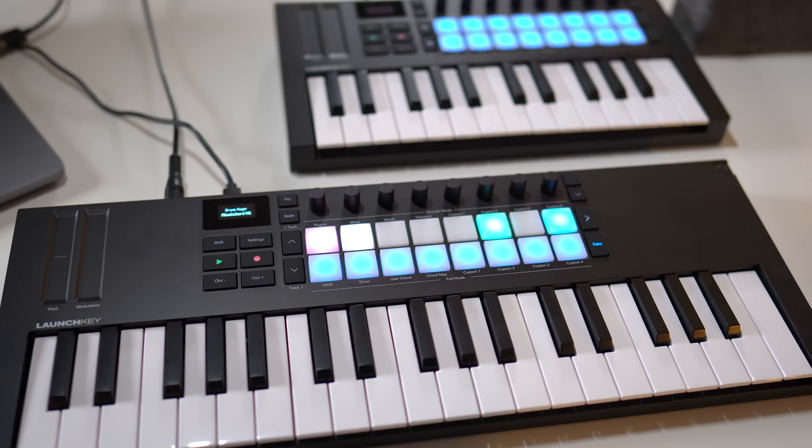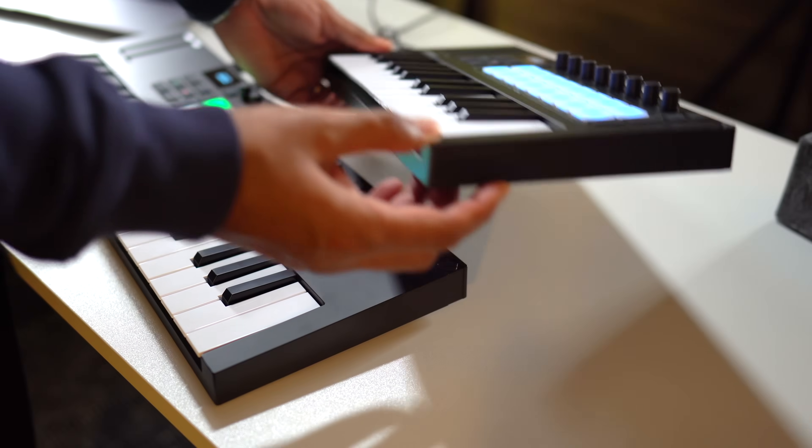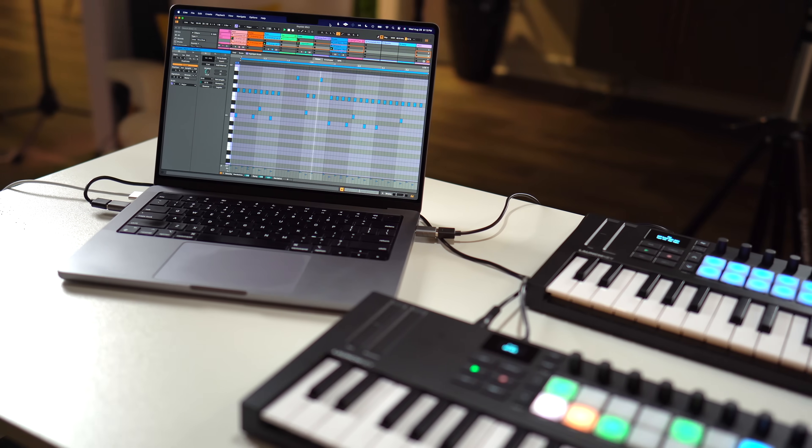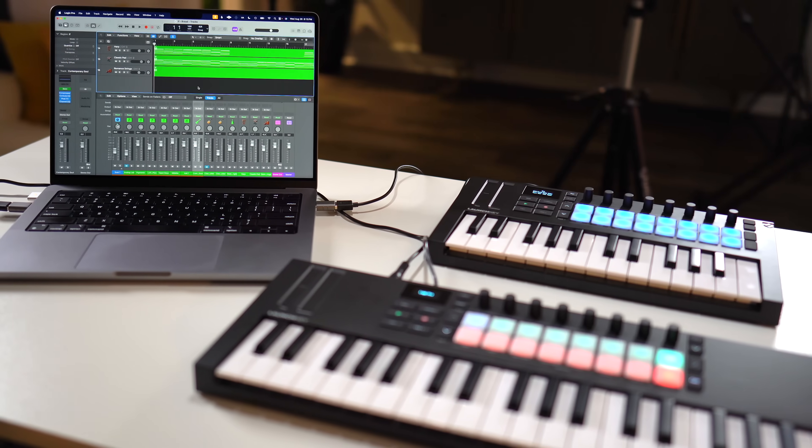These are the new LaunchKey Mini Mark IV keyboards by Novation. They're portable keyboard controllers that let you play keys, drum, and mix songs with popular DAWs like Ableton, Logic, Cubase, Reason, and more.